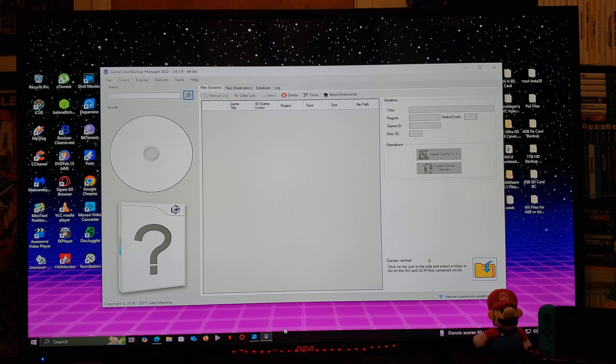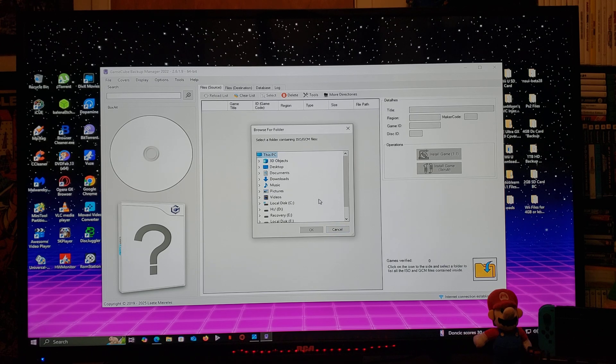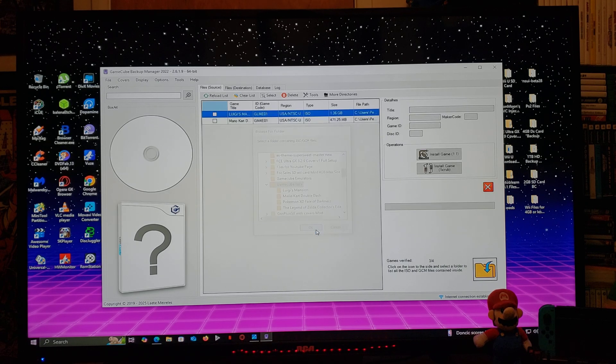The first thing we're going to do is load the ISOs that you have on your drive. Go over to the folder icon and click on that. You're going to find your folder — mine is on the desktop, then down to GameCube ISOs. Click OK. Here are all the games I have in the folder.